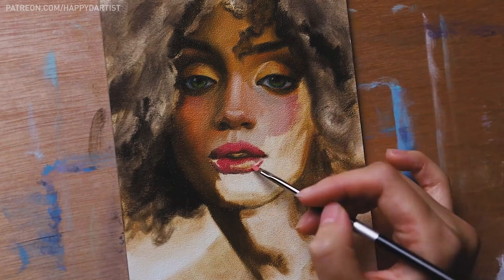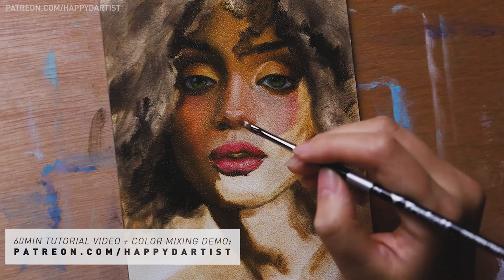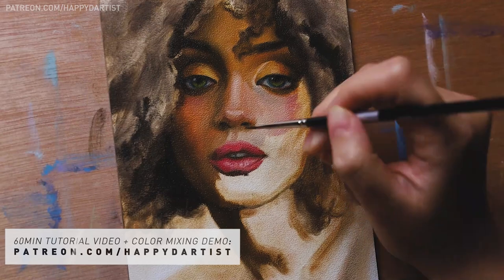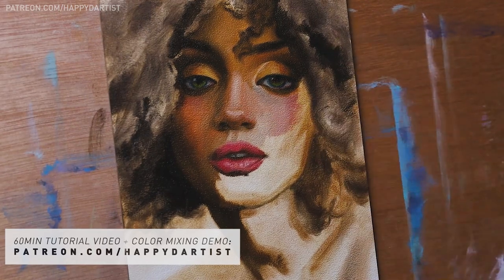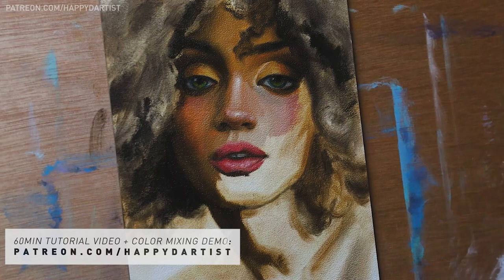If you would like to see a 60-minute version of this video with a helpful voiceover tutorial, a color mixing demo, and hundreds of hours of other tutorials from the past, feel free to check out my Patreon page at patreon.com/happydartist.